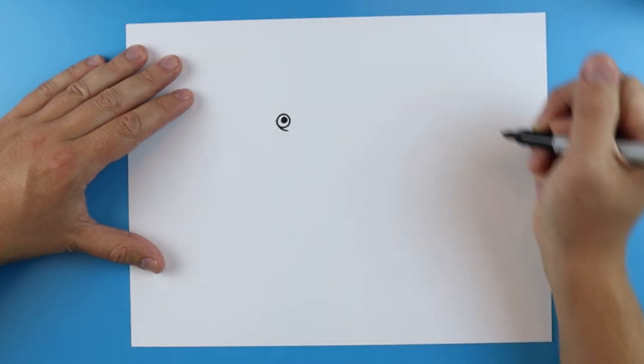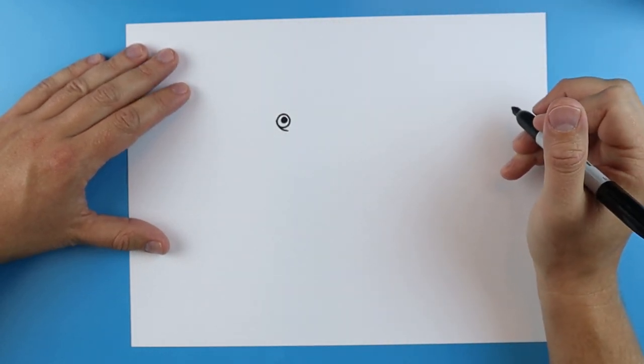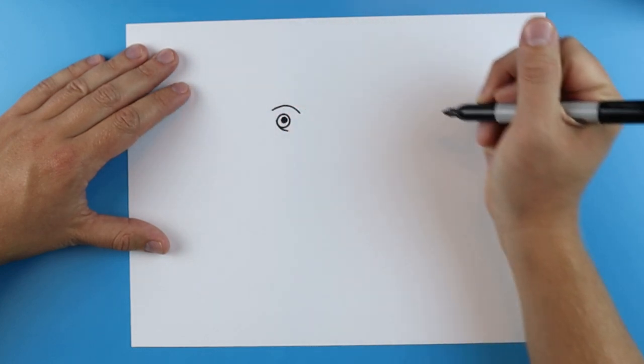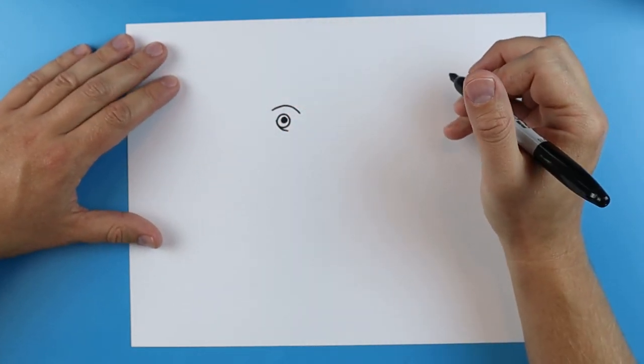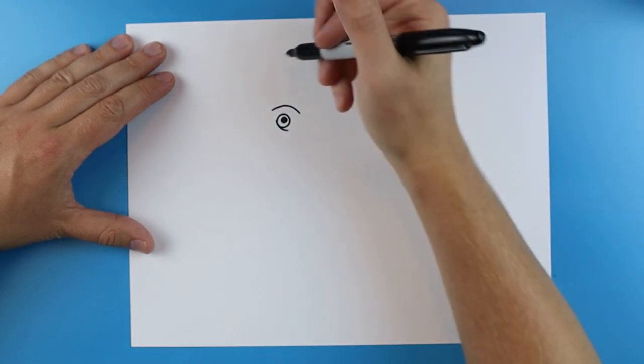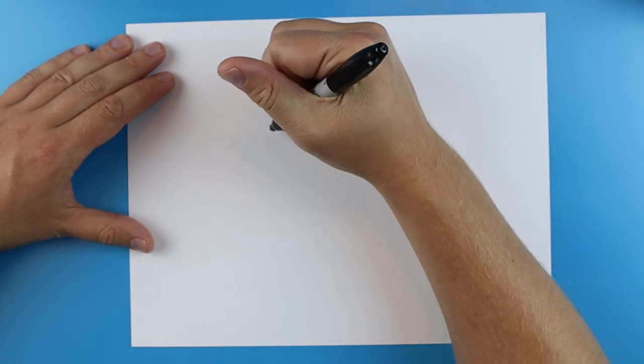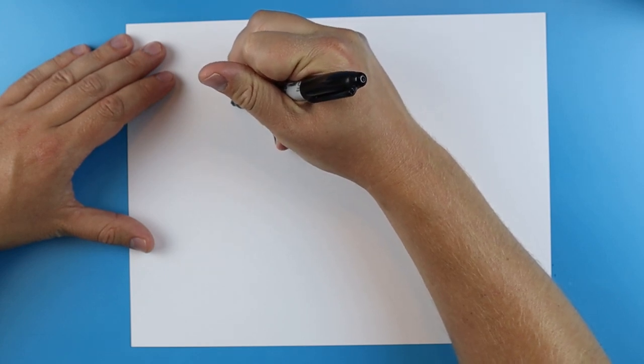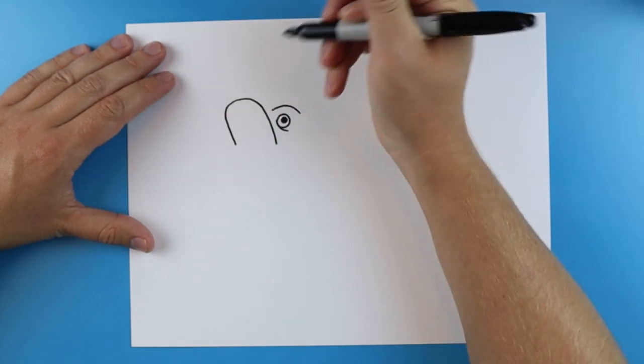Then I'm just going to add a little curved line right down here and I'm going to make a little line that goes up and down. Next I'm going to start here and I'm going to draw a line that just kind of curves up and it's going to go around and then down here.